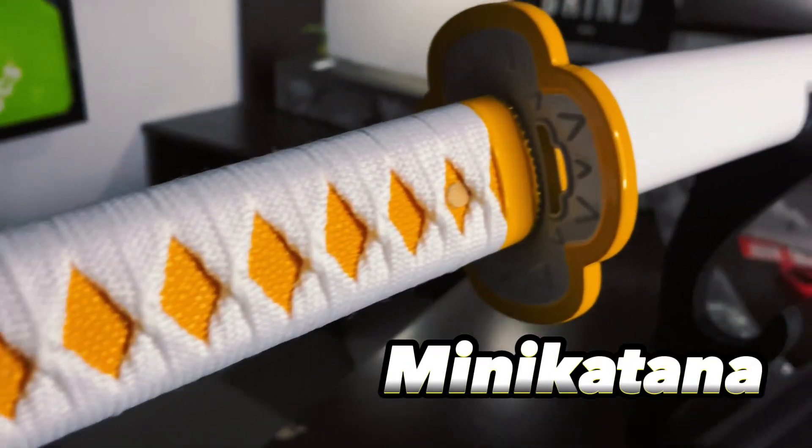Hey guys, it's Jaymo here, and in today's video I'm reviewing a katana from Mini Katana.